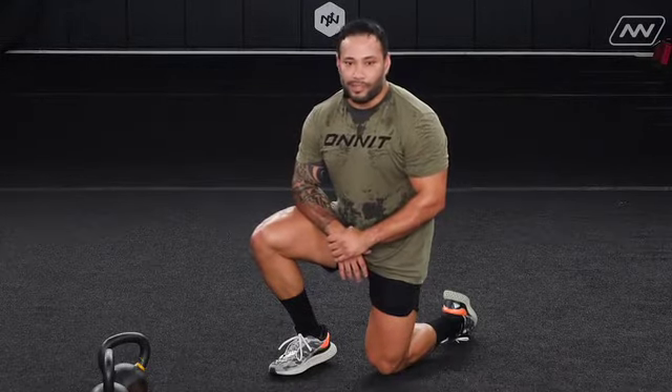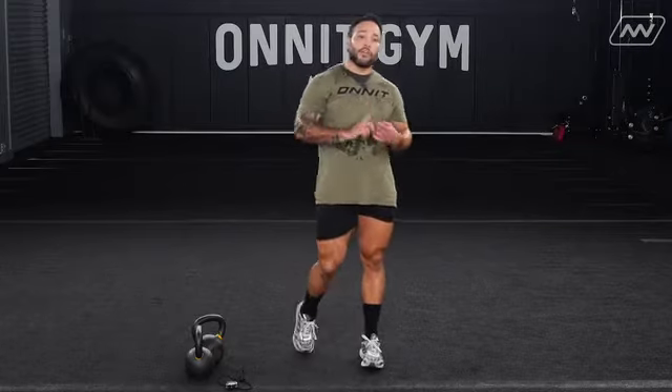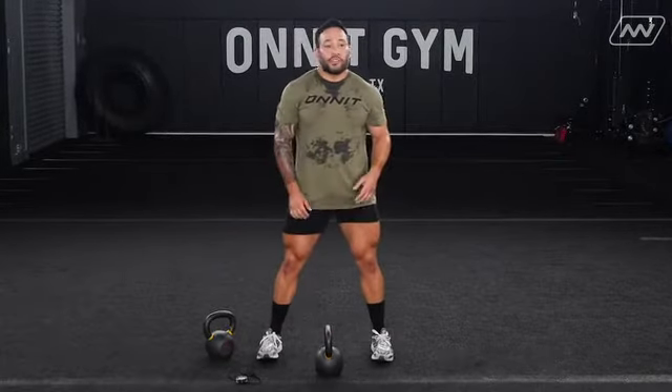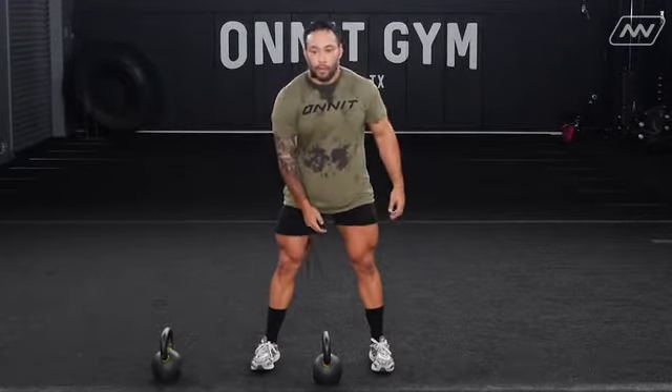I do have a lot of mass so the spinal wave is a challenge for me to look really smooth — I try, but sometimes when I watch video I think 'not as good as I thought,' so that's why I work on it. We're doing three rounds of each movement: 10 swings each arm, lateral lunges five each side, 10 squat jumps, five spinal waves — one move per minute, with the remainder of the minute as your break. You only need one bell for this finisher.